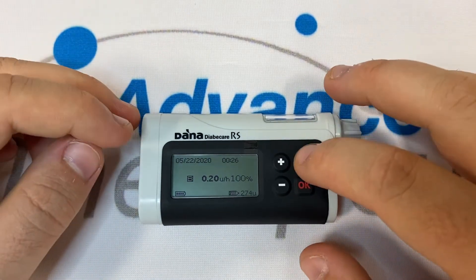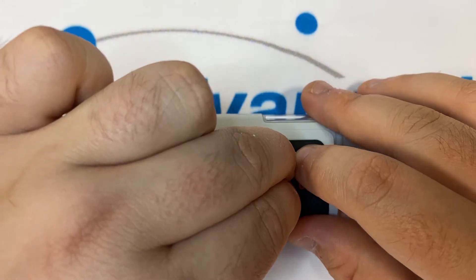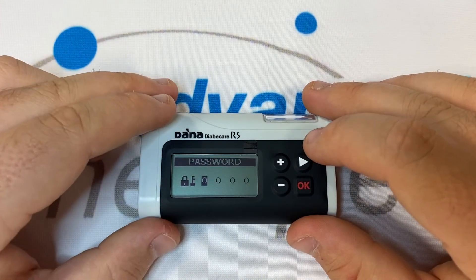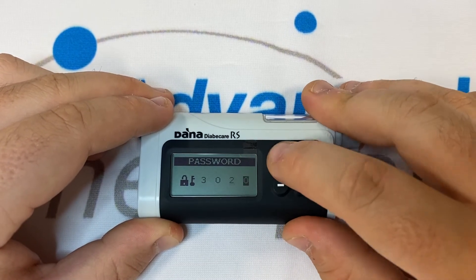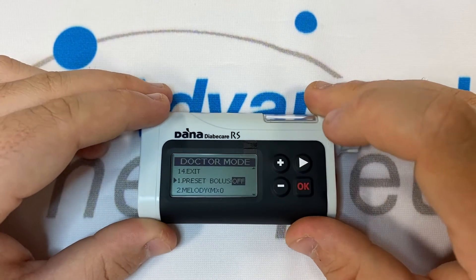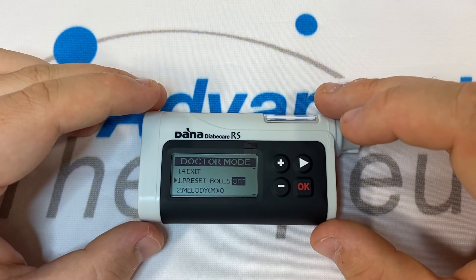To get into doctor mode, we must press and hold the right arrow, then press and hold plus and minus so all three buttons are pressed simultaneously. Release them all simultaneously and a password box should appear. The password is 30 plus the day of manufacture — in my case, 27th. Inside doctor mode, much like user options, we hit a checklist.